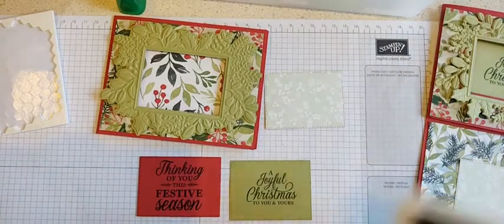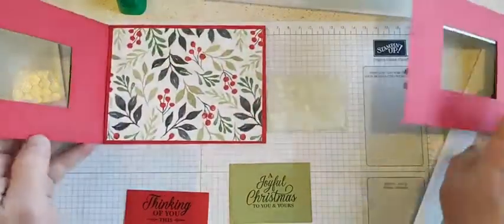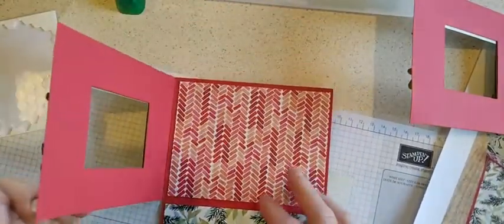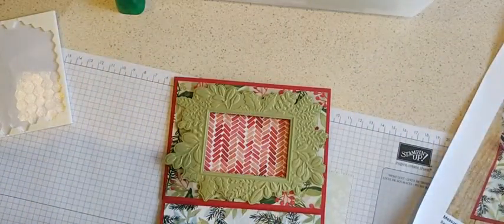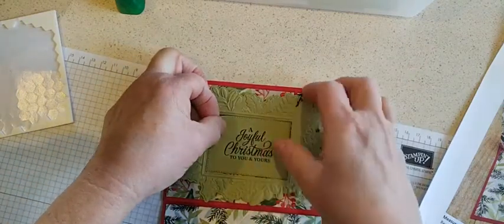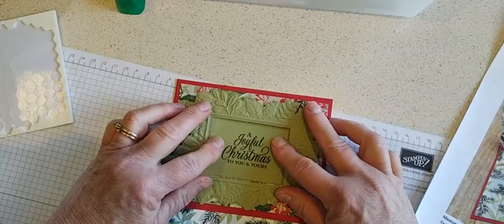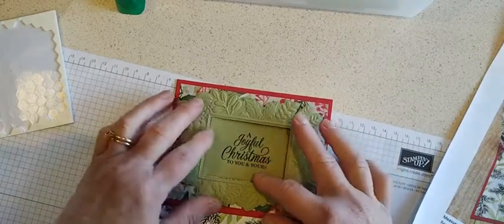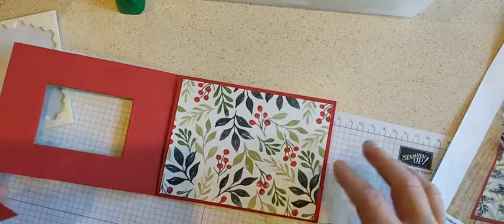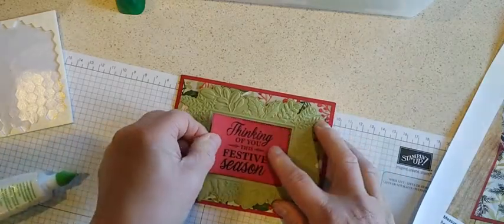Let me close up that ink pad. To attach these, I actually glued them right through the opening here — kind of slid them in there. If you use liquid glue you can slide it in to make sure it lines up nicely. Okay, that looks good. Then I'll do the same thing with this one — close it up, put a little liquid glue, and slide it in there. That one lines up too.